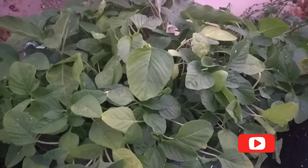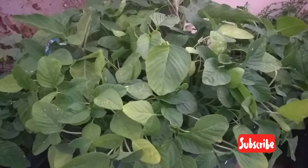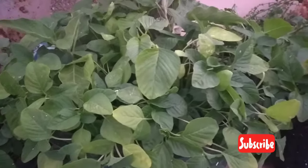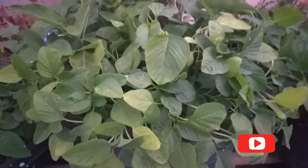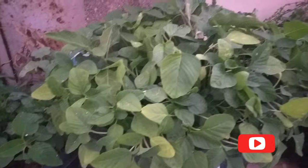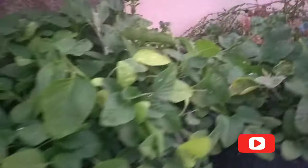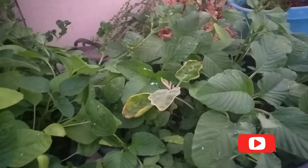Hello friends, welcome back to our channel Naturally. In today's video we're going to learn about the Amaranthus plant. The scientific name of this plant is Amaranthus viridis, commonly known as slender amaranthus or green amaranthus. The native place of this plant is Mexico, Central America, Asia, and Eastern Africa.